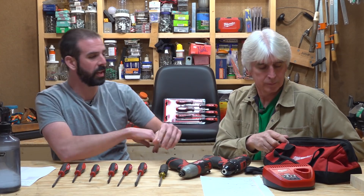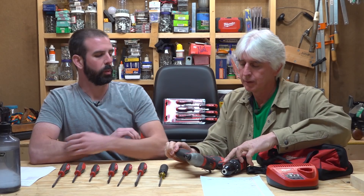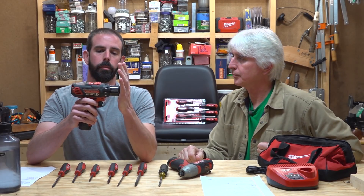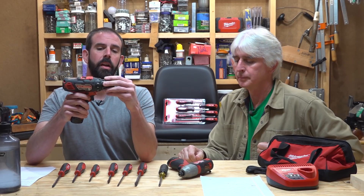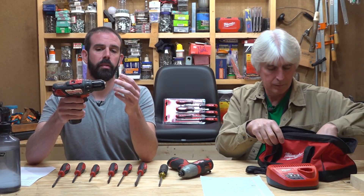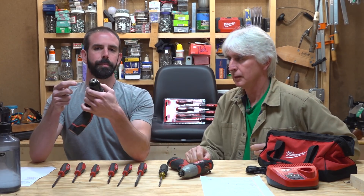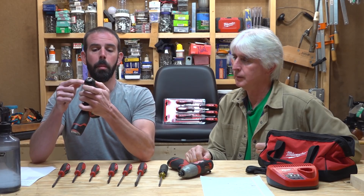Next up is this box right here — something we use daily. It's got a bag, charger, and two 12-volt drills plus an impact driver. This is a 3/8-inch chuck 12-volt drill, 400 RPM on low and 1,500 RPM on high. It has a metal sleeve ratcheting keyless chuck, versus a lot of other brands that have plastic chucks.